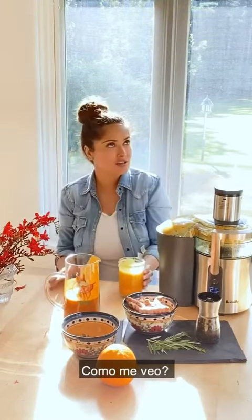How do I look? How do you look? Thank you.